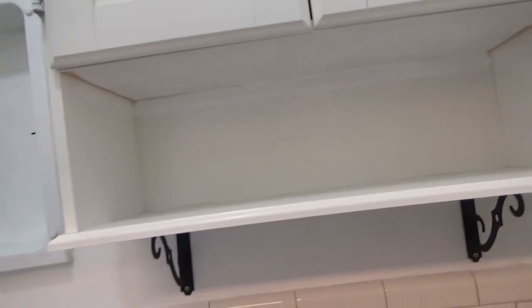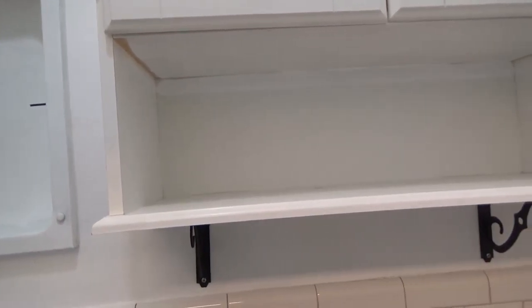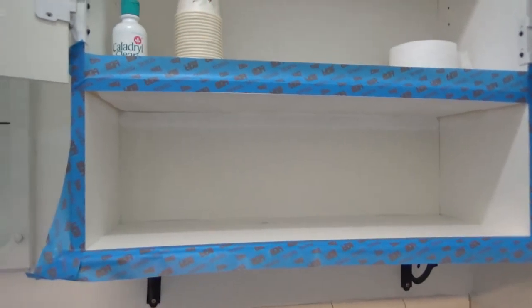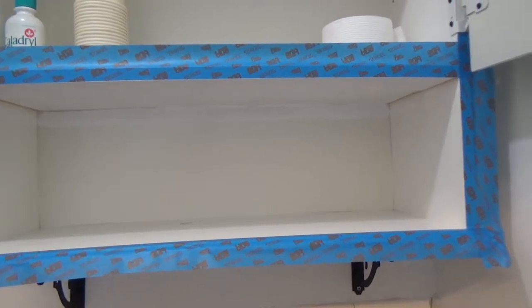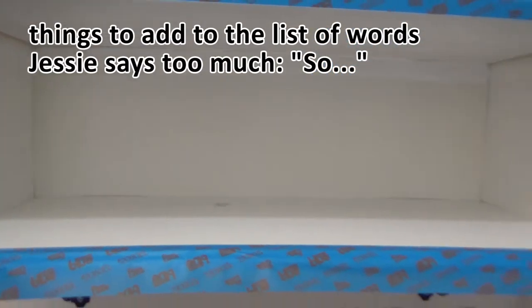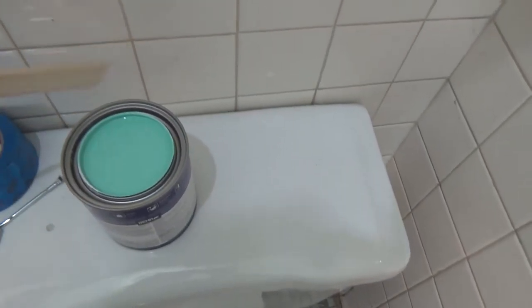I already primed it white so it should be pretty easy to cover. First things first, I'm going to tape everything off that I don't want painted around this frame. I have it all taped off. I didn't clean this with Windex before starting, and I also didn't tape off the top because I'm not entirely certain I'm going to have time to paint it today. I'm going to clean this with some Windex and then open up the paint, stir it a little bit, and start painting.